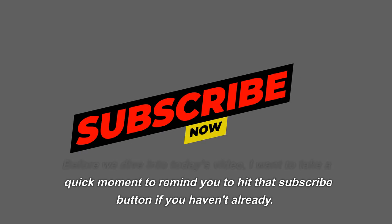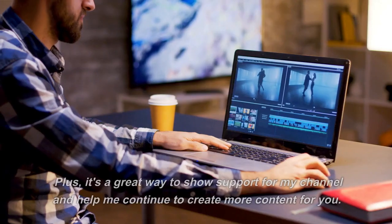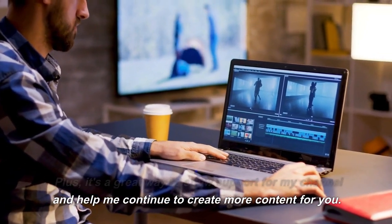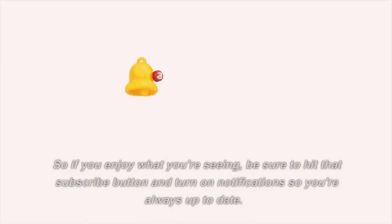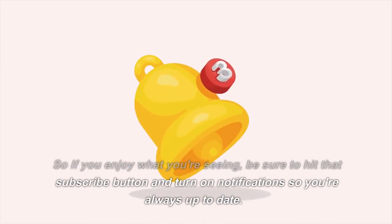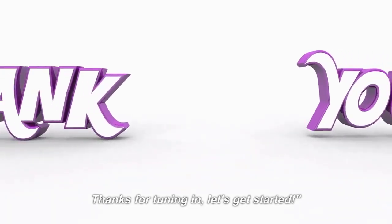...to remind you to hit that subscribe button if you haven't already. By subscribing, you'll never miss out on any of the new videos I upload every week. Plus, it's a great way to show support for my channel and help me continue to create more content for you. So if you enjoy what you're seeing, be sure to hit that subscribe button and turn on notifications so you're always up to date. Thanks for tuning in!